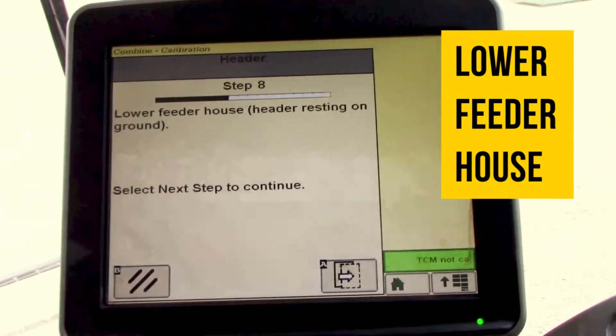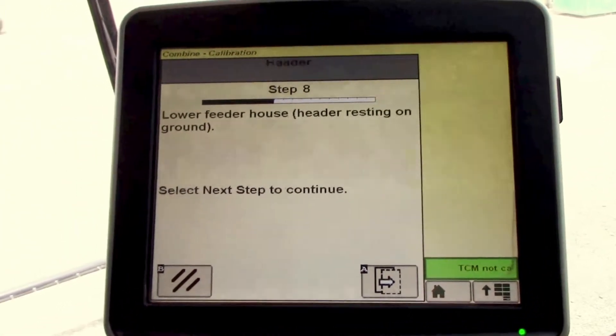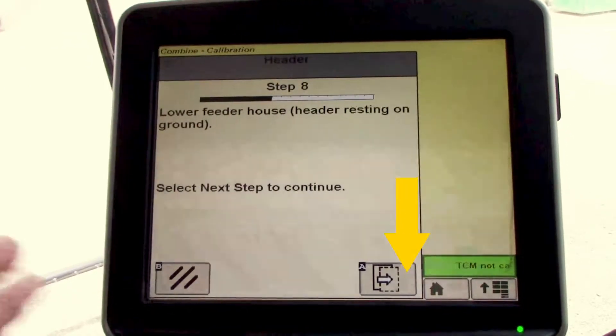That's going to tell us to lower the feeder house to the ground, so we'll do that. Once it's down all the way and resting on the ground, we'll select next.